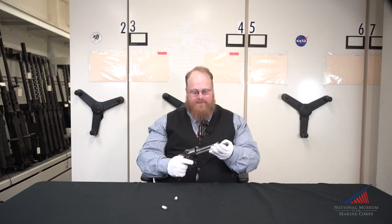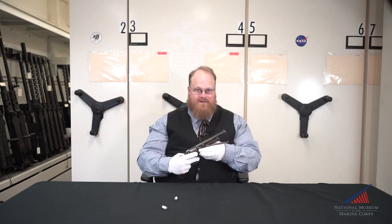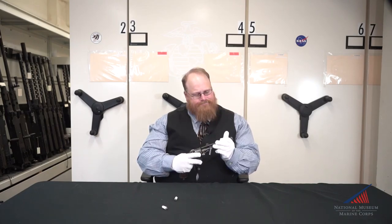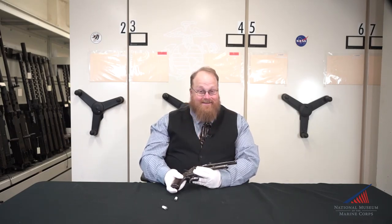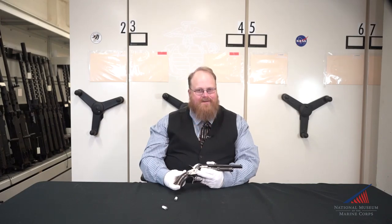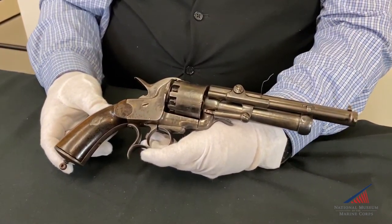This example was donated to the museum by retired Marine Major Charles Stansburg in 1959. I hope you've enjoyed learning a little bit about this particular firearm. I've been able to spread my joy of antiques to you. For more information on the arms and armor section and other fascinating artifacts at the National Museum of the Marine Corps, please check out our social media pages.